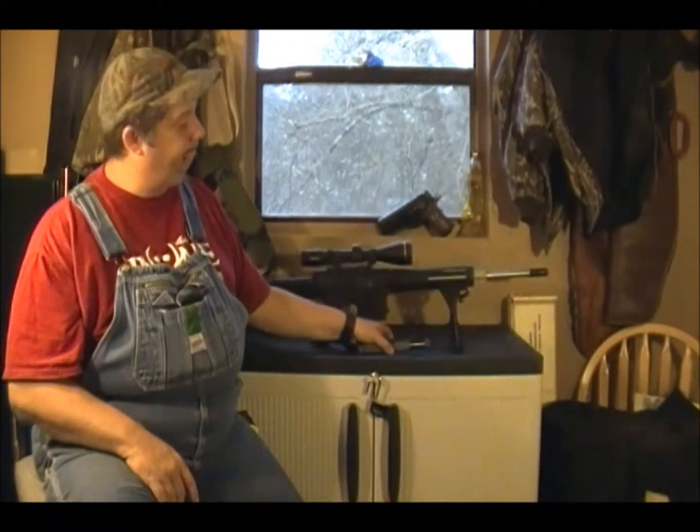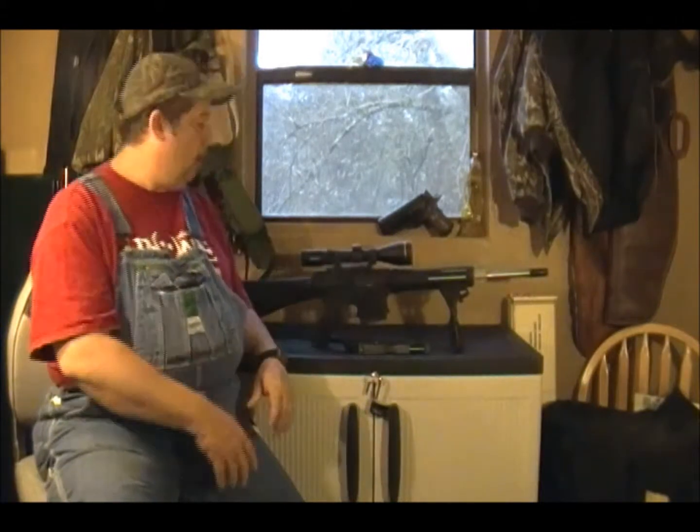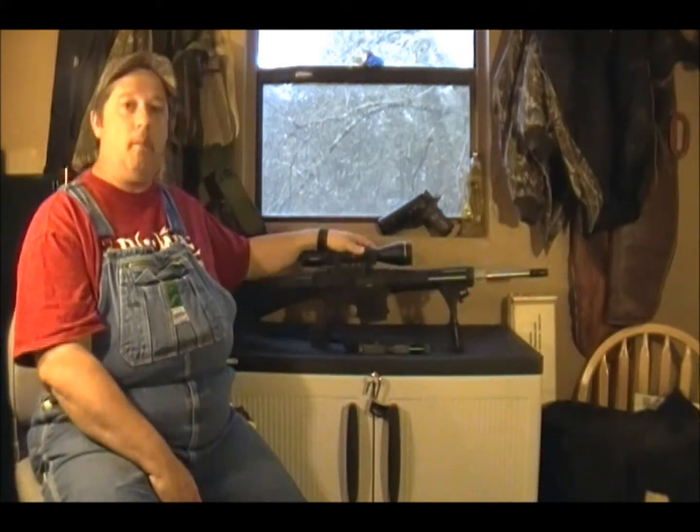Hey there boys and girls, I'm Sammy, sitting around the gun room thinking some things over. Got kind of a heavy mind, but let's have a little talk anyway. I'd like to talk to you about this rifle right here behind me. This is the Armalite AR-10 in .308 Winchester.